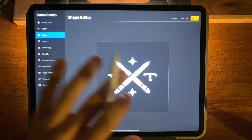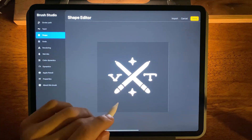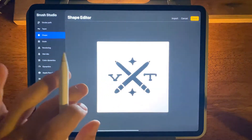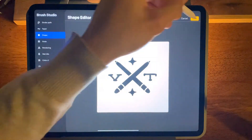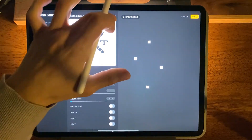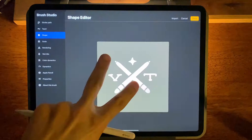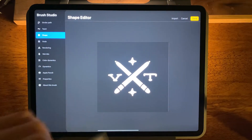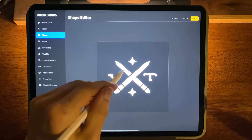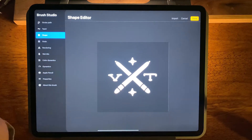So whatever is white on this screen will be the ink of the brush. So if your image imports like this then it's going to stamp an entire square and we don't want that. So press edit and tap with two fingers once. That will invert your image and bring the ink, or the white part of the brush, into focus. Once that's done you're ready to roll.